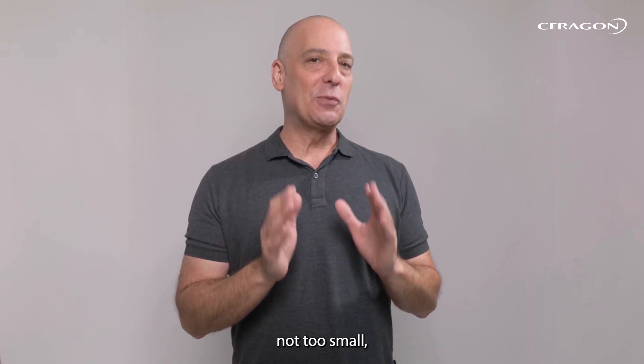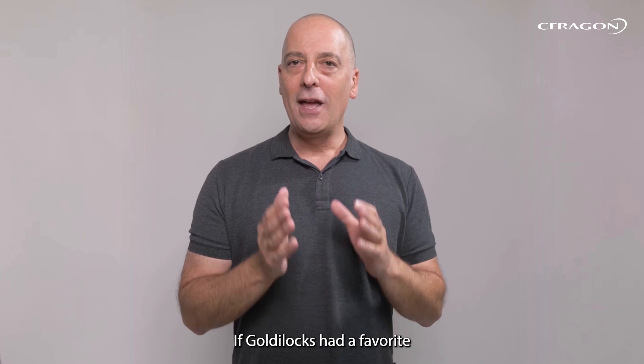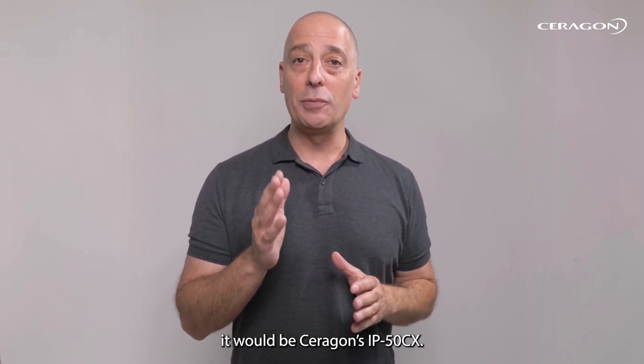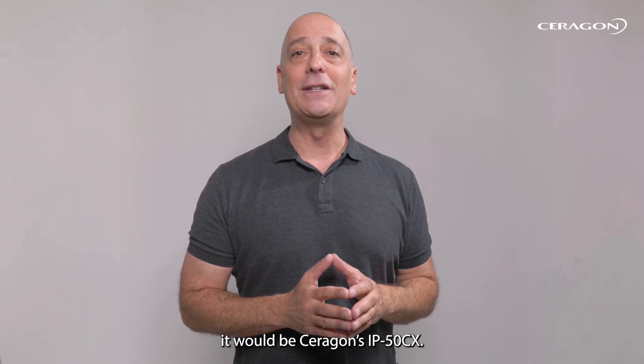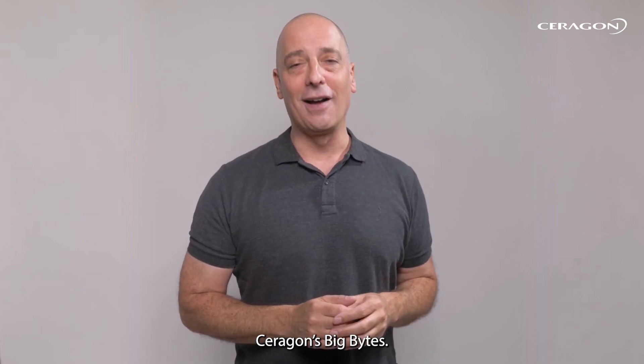Not too big, not too small, with just the right mix of power and performance. If Goldilocks had a favorite all-outdoor multi-core microwave radio, it would be Saragon's IP50CX, and we'll tell you why on this episode of Saragon's Big Bytes.